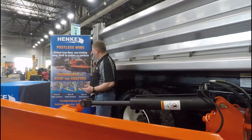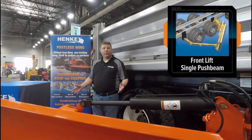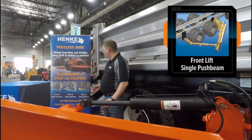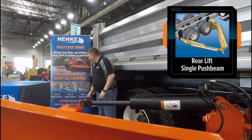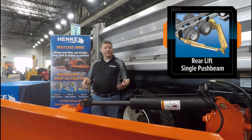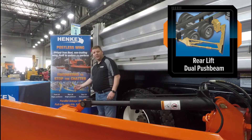The wing in front of me happens to be a front lift single push beam wing. This wing is available with a hydraulic push beam as well, but we have another choice. We have a rear lift single push beam, and that rear lift single push beam has an available hydraulic push beam option.